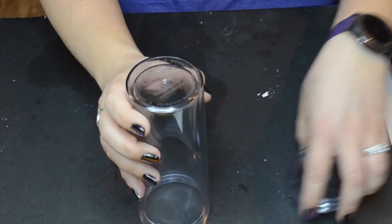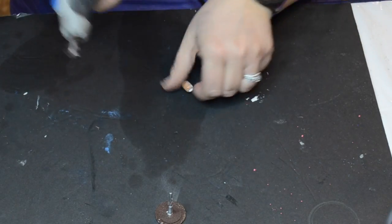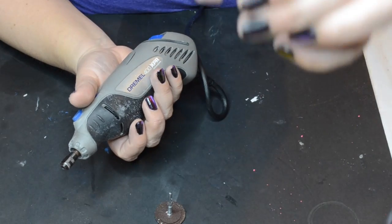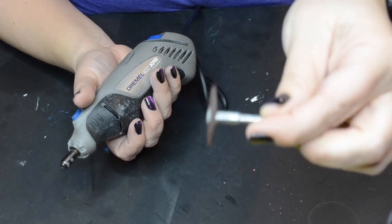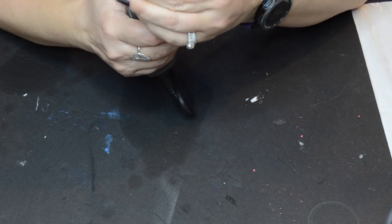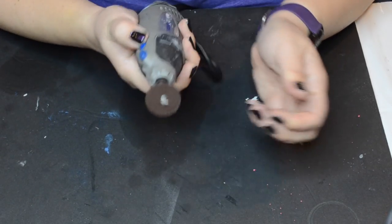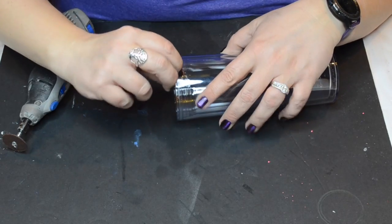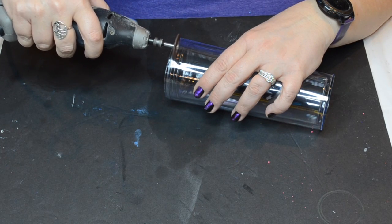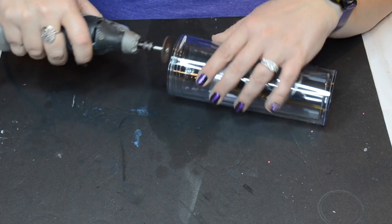Then I have my little Dremel. I have two different bits I'm going to use. This one here I'm going to use to put the hole in the bottom so I can put my glitter in, and this one is my little rotary grinder that I'm going to use to separate the two walls of the tumbler. Anytime you're using power tools please be safe — wear eye protection. You can also wear a mask because this does have a little bit of burning plastic smell.